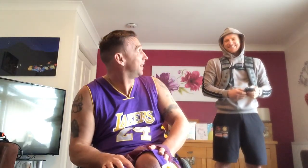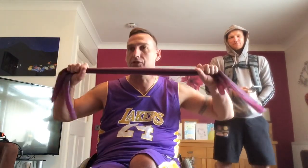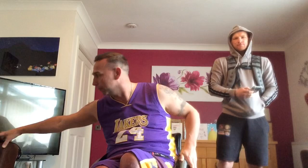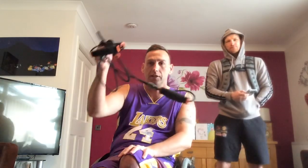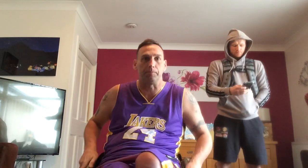Hey guys, sorry we're a bit late. DJ James in the house — didn't get the music organised. So this morning we're going to do some work on some resistance bands, different types of resistance bands that you can use. We've got loads of variations here but we're just going to try and keep it nice and simple. If you don't have resistance bands, use towels or just improvise that way.